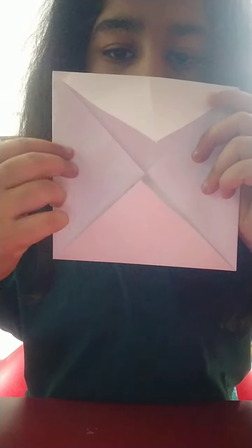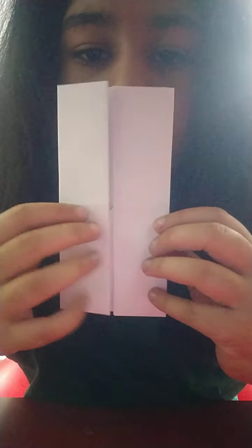Now we'll be folding these two sides to the middle. And the other side — the sides, not the corners. Like this.